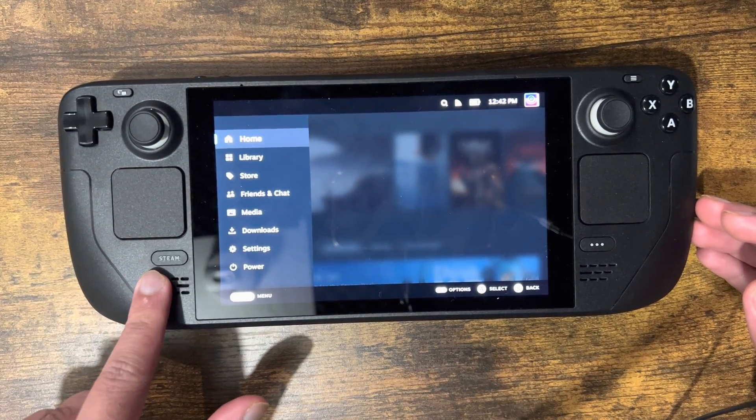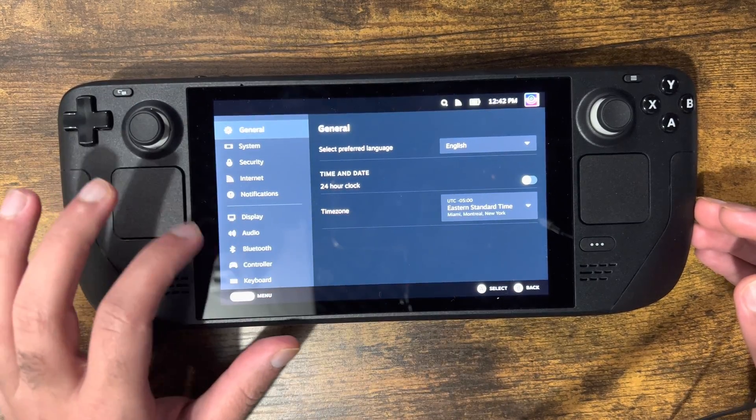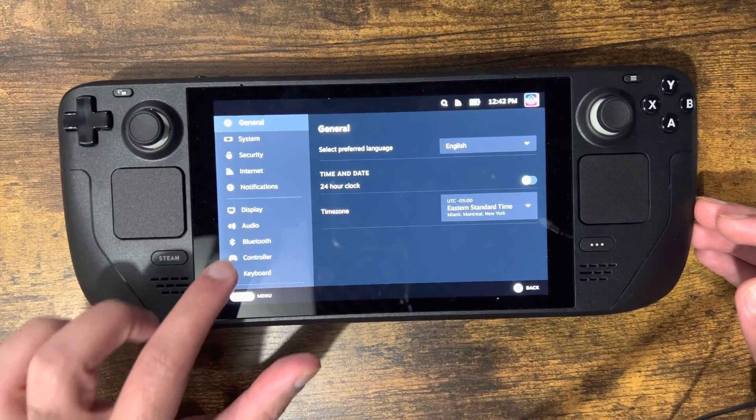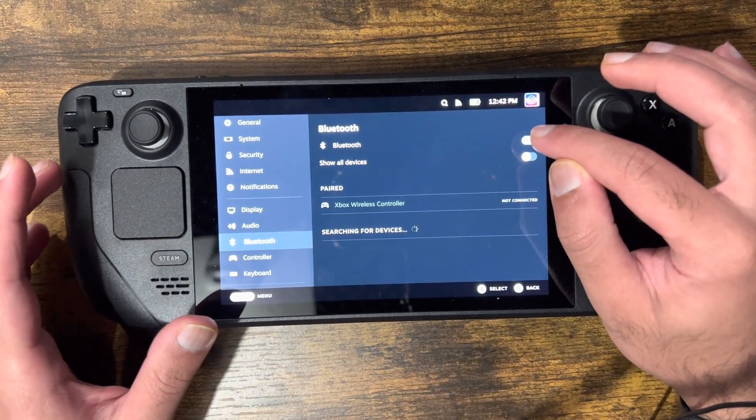What you want to do is press your Steam button right here and then click into Settings. Once you're here, you're going to go into Bluetooth — not Controller — you're going to go into Bluetooth.